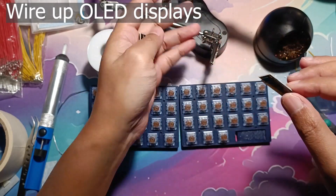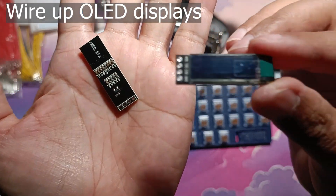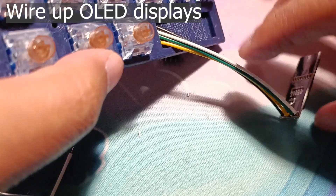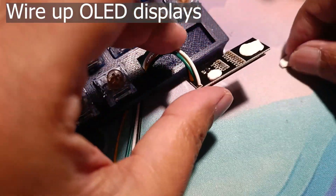Next are the OLED screens. I colour-code the wires: white for SDA, green for SCL, yellow for VCC, and black for ground. Slot the wires and OLED in place, then use the sticky tacks to secure the OLED.